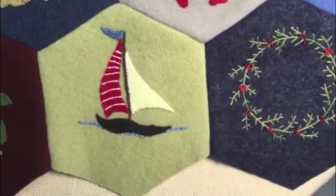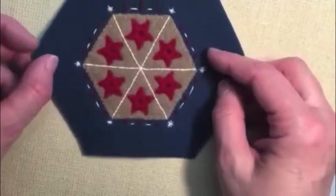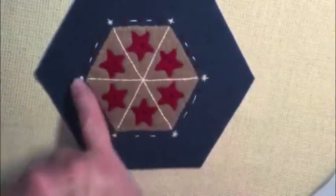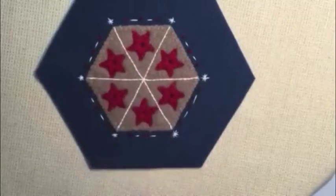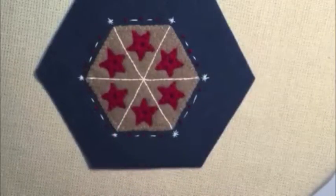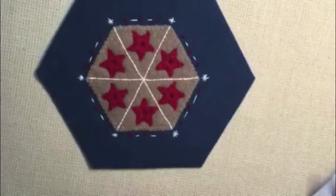This next one is called ring of stars — it's a fun one. It echoes the hexagon shape and there's some fun stitching around the outside. Dividing it up into sections helps you get the stars nicely centered, and it's a fun little motif.